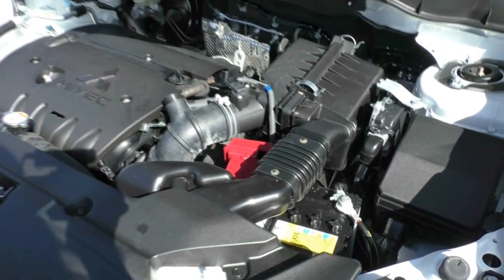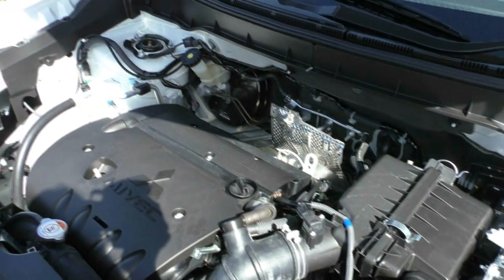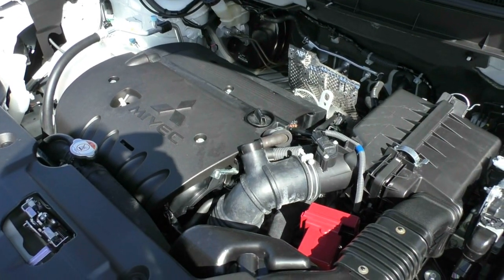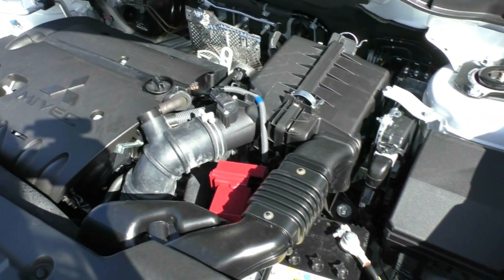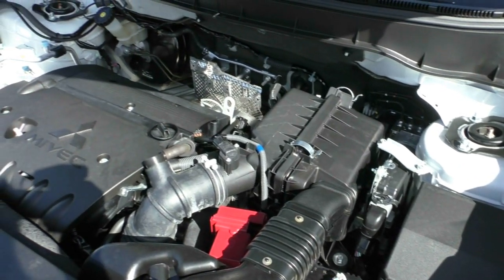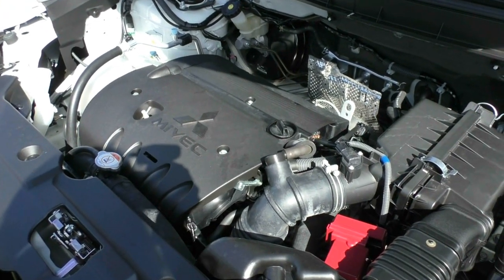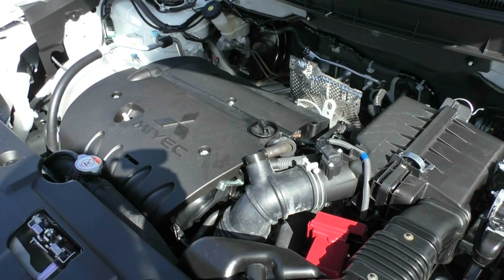Taking a look underneath the bonnet, what we have here is a four-cylinder two-litre petrol engine - actually the same engine they run in the Mitsubishi Lancer. You do get 110 kilowatts and 197 newton-metres of torque, a six-speed CVT transmission, and a 63-litre capacity tank - a really big fuel tank for the actual size of the vehicle. You can run the car on 91 octane or above. The attractive thing about this engine is the fuel consumption: on average you're going to get around 7.6 litres per 100 kilometres, so out of an average tank you're going to get up around 829 kilometres.